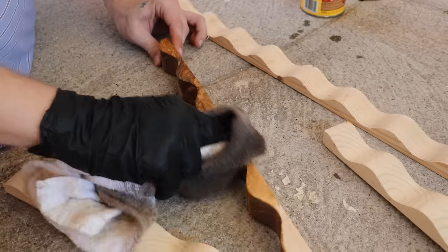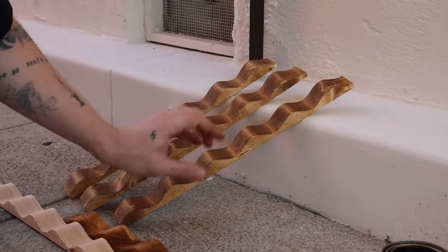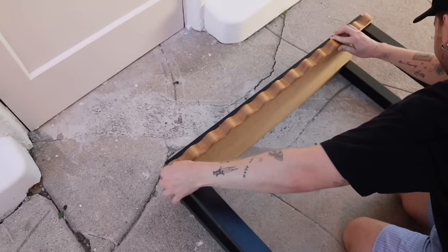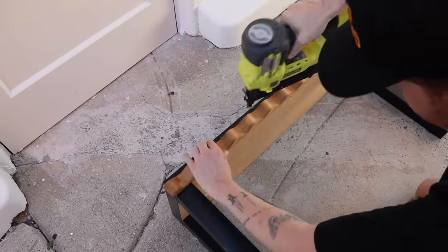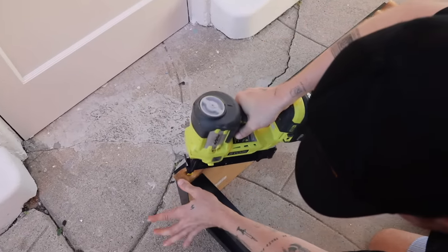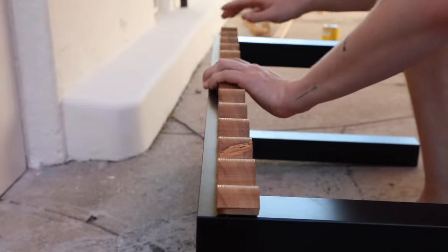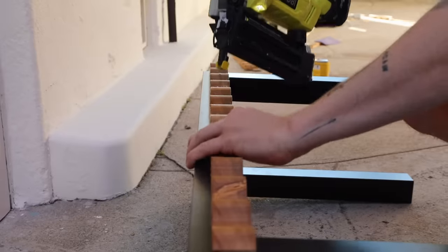I stained all of the trim — the sides and the front that will actually be shown — and it stains really beautifully with a nice highlight to it. I'm placing this on the front of the table toward the bottom for the top section. I'm using a brad nailer to nail this down, but you can also use liquid nails or a hammer and nails — you do not need a brad nailer for this project. Since I had one, it was just the easiest way to attach the trim quickly.